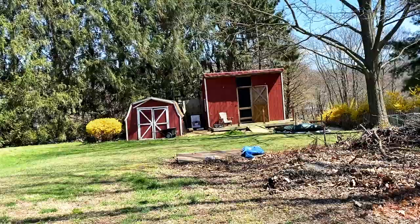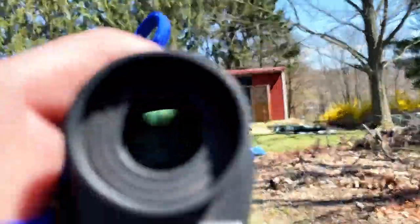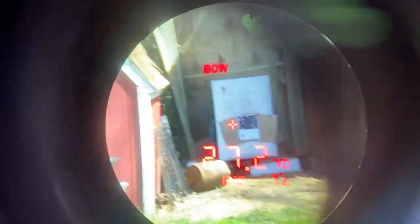Just wanted to show you that I am shooting at 27 yards. So if we can pull this little guy up — there you go, 27.2.